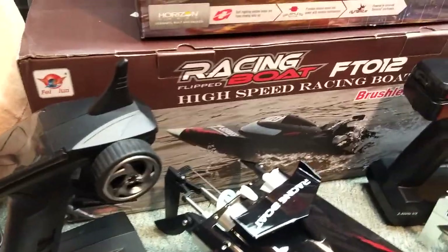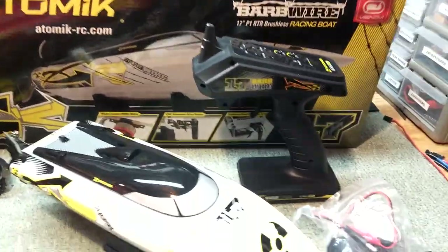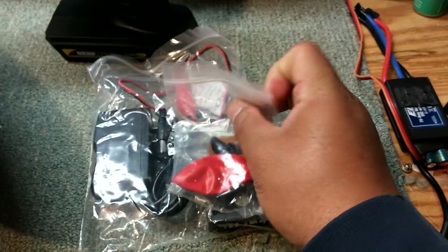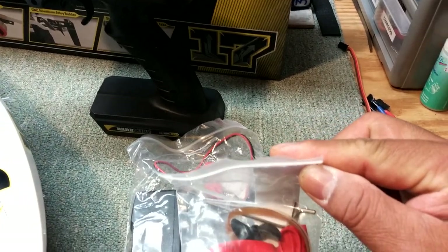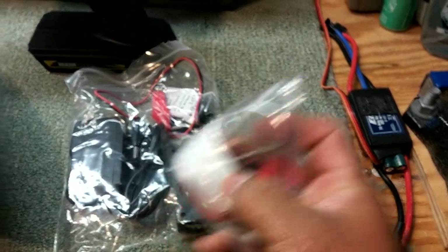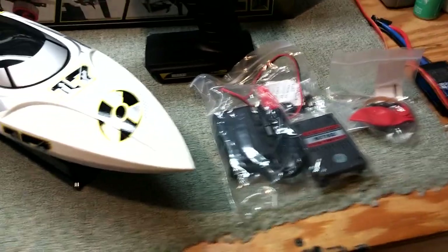So that's the FT012 racing boat. Now let's look at the Atomic Barbed Wire. The Barbed Wire came with the charger as well, one spare prop, a rubber band, a couple of allen wrenches, a balloon, and also velcro so you can stick your battery on there. This thing came with a 1300, I believe it's a 20C lipo battery.